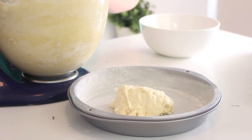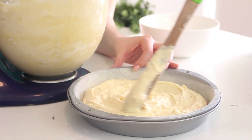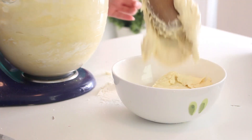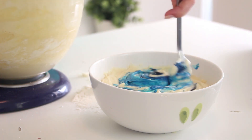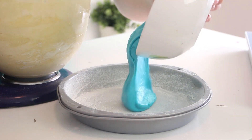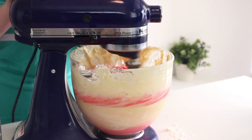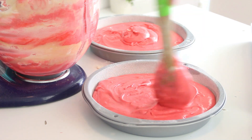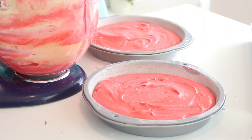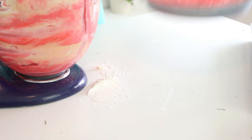Grease and flour four 9-inch round cake pans. Pour a quarter of the batter into one pan and set aside. Place a third of the remaining batter into a bowl and dye it blue, then pour that into another cake pan. Dye the remaining batter red and divide it between the two remaining cake pans. Bake all these cakes at 350 degrees Fahrenheit for 25 to 30 minutes, or until a skewer inserted into the cakes comes out clean.